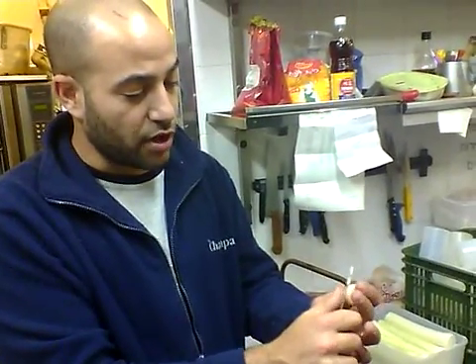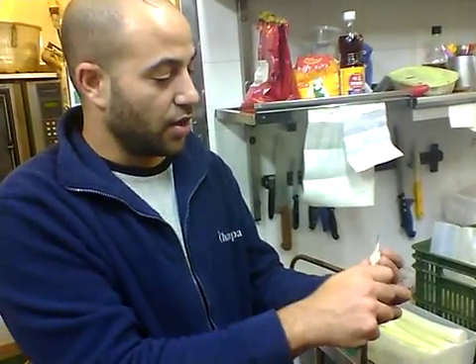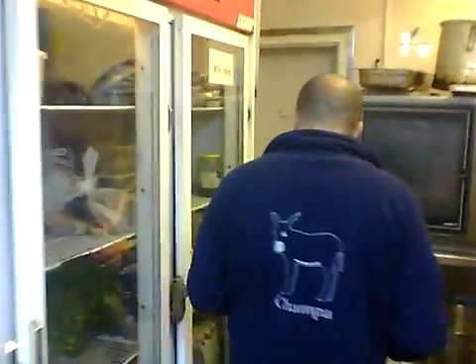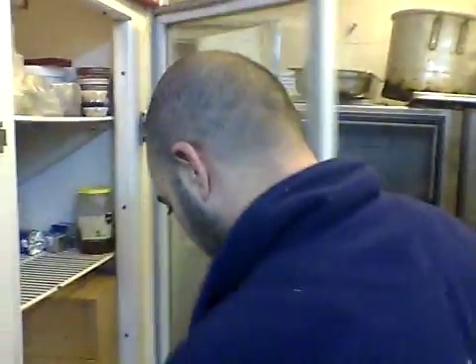Then they throw it in a pot. You add — do you know what silan is? Silan is honey made of dates. You can get that in Ireland. I've never heard of that before. I'm going to bring you some to taste. Honey made out of dates.